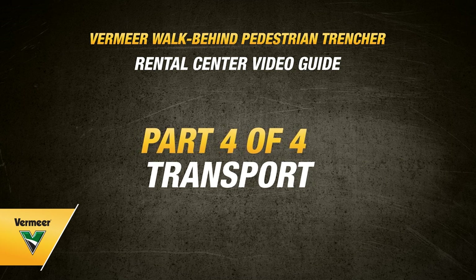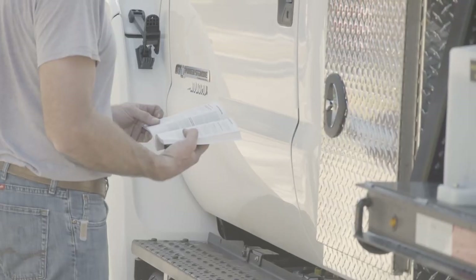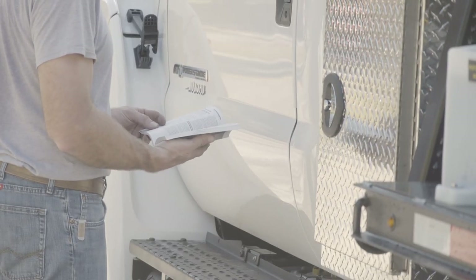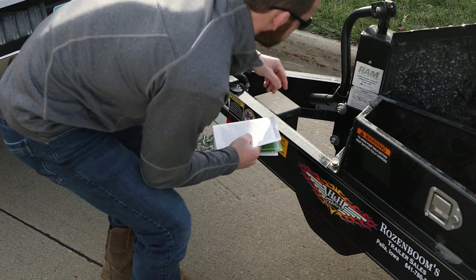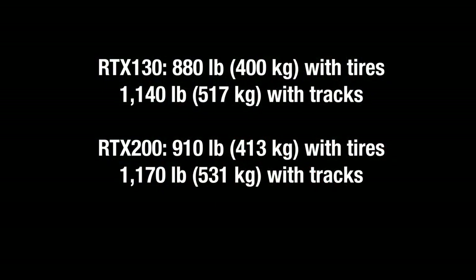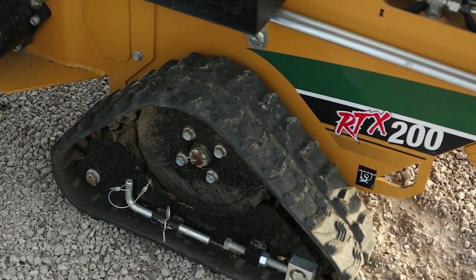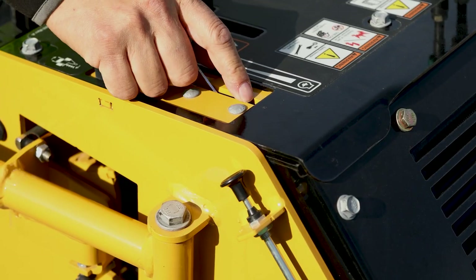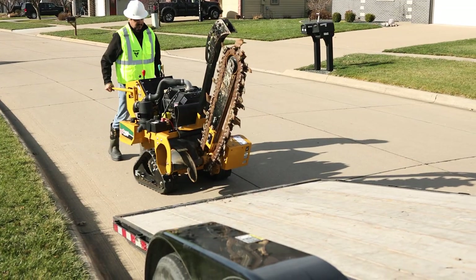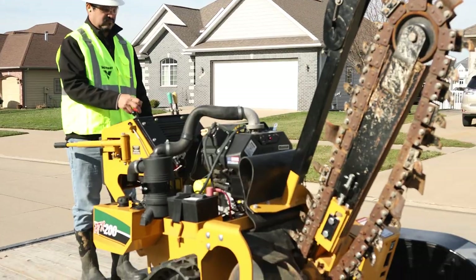You can use the following steps to understand how to transport your Vermeer walk-behind pedestrian trencher. Before transporting the machine with a trailer, you must read the trailer manual for safety precautions and loading information. Ensure the gross weight of the machine, including attachments, is within the gross weight limits of the trailer and the towing vehicle. Before taking the trailer and machine on the road, clean the machine to keep all debris off the highway. Fully raise the trencher boom and position the machine in line with the trailer ramps. Set the throttle to half speed, then from the ground, drive the machine squarely onto the trailer and stop when you have reached the tie-down point.